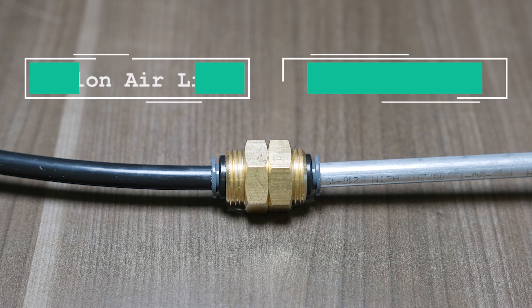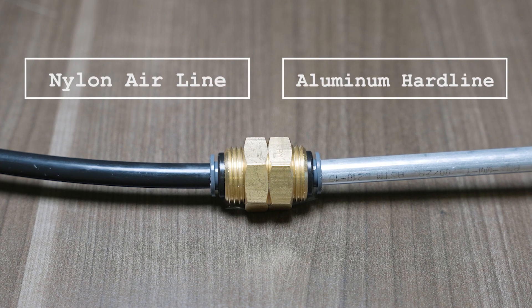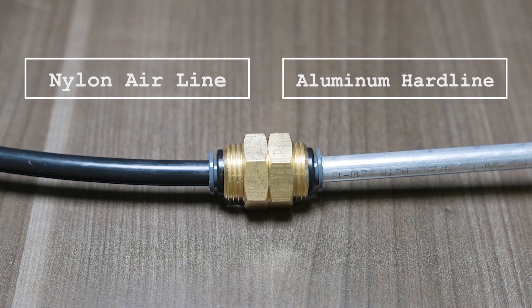The PTC connections found on your bulkhead fittings will work with any airline or aluminum hard lines found on our website.